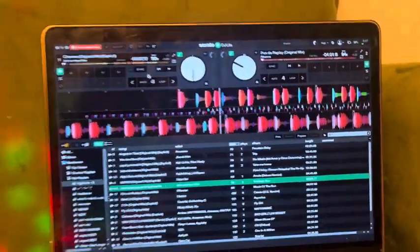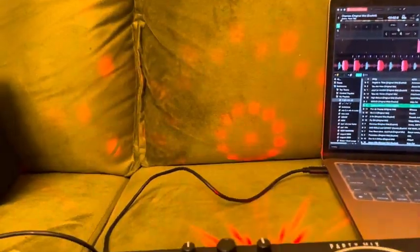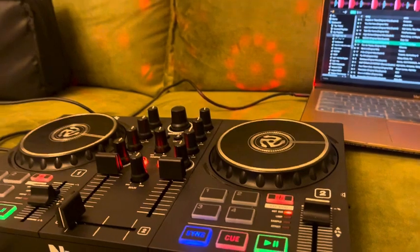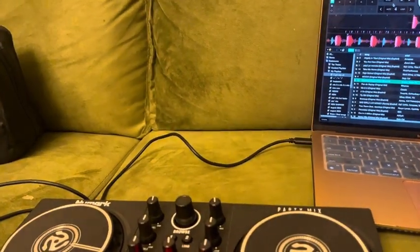So yes, I definitely recommend this. It also comes with lights as well — I forgot to mention that — but the lights are just a really good touch. You can switch the settings and it is just really amazing.